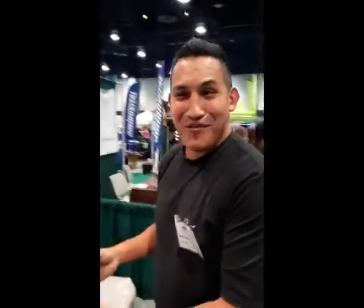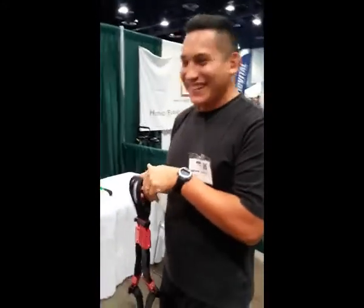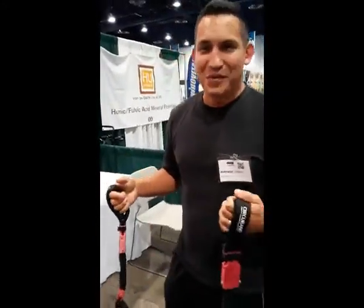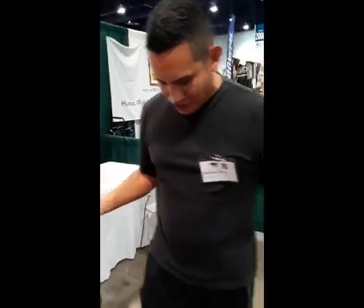Not bad, huh? I got a little workout. This is great, man. You get the resistance right away. You feel it, and you can do it on your own.